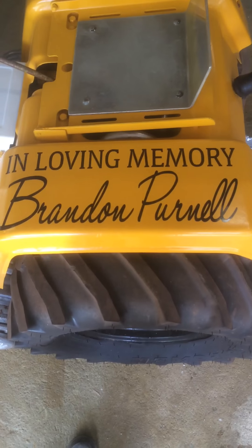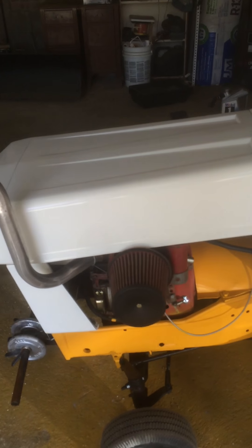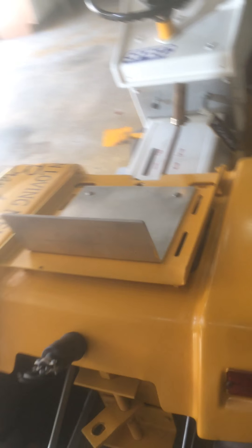This sticker right here — you might see it sometimes — that is actually from my uncle's tractor. He just passed away recently, so I put that on there. I rebuilt this whole tractor, basically redid the whole thing just to pull it in memory of him.